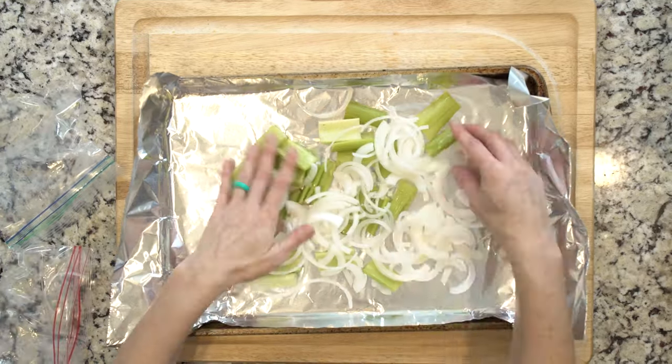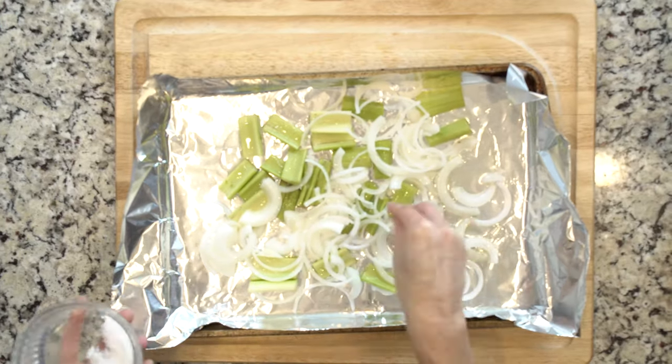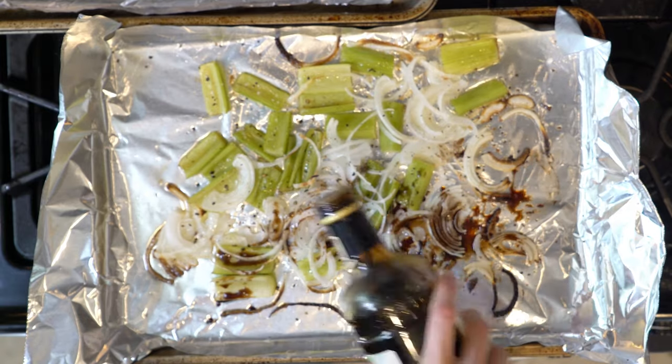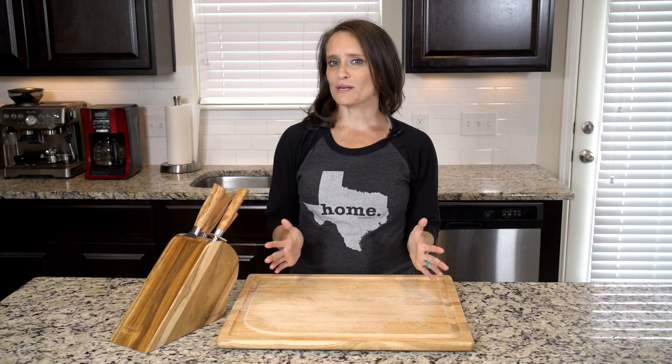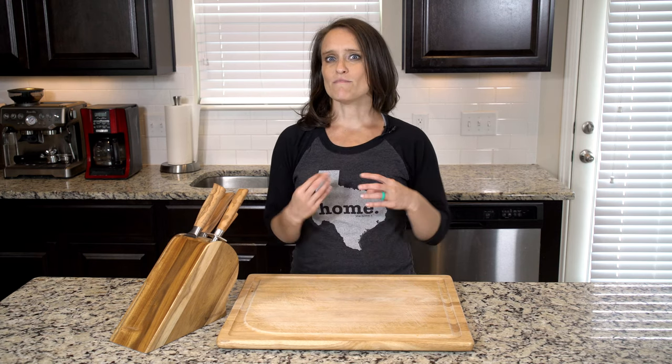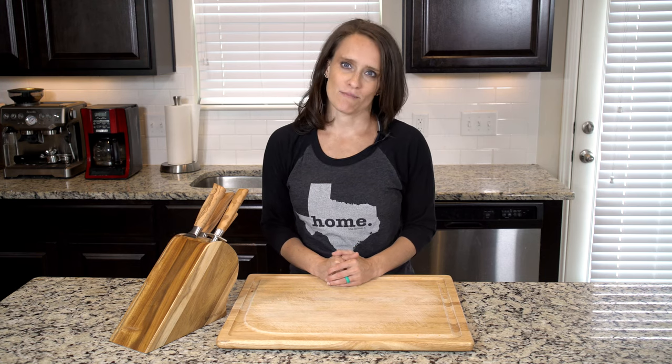Place the veggies on the foil-lined baking sheet, drizzle with oil, and sprinkle with salt. Roast the veggies for 20 minutes. Drizzle the veggies with a little vinegar — how much you use depends wholly on how much you like balsamic vinegar. Then mix everything together and place back in the oven for 5 to 10 minutes.